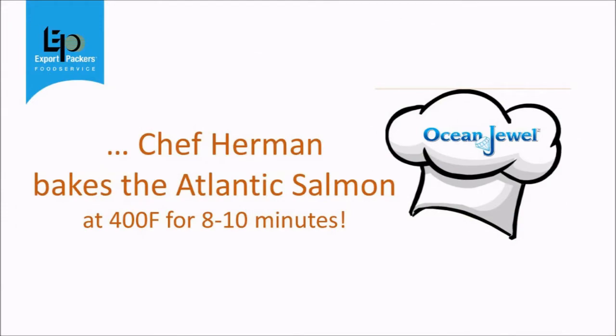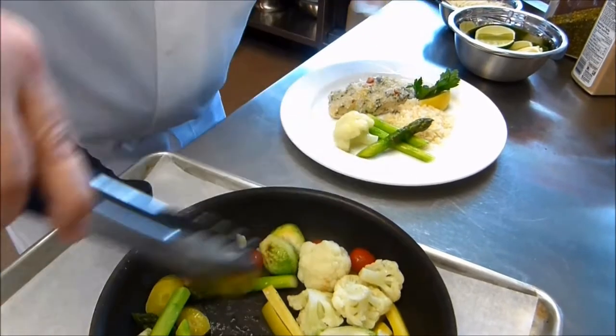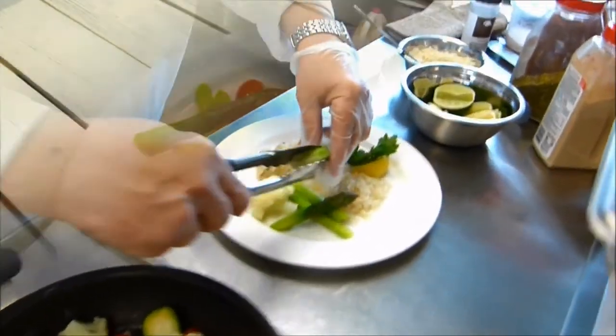Serve with colorful vegetables for adult visual appeal and then you'll have a fast and easy creamy mushroom salmon Florentine that everyone will love.